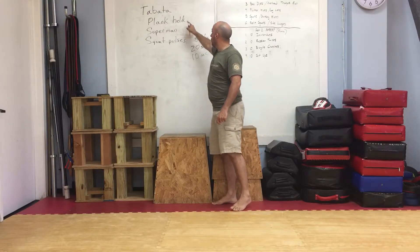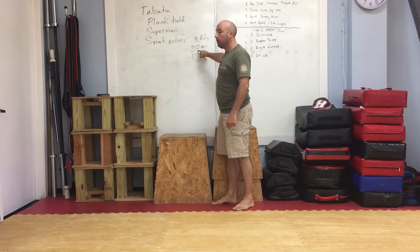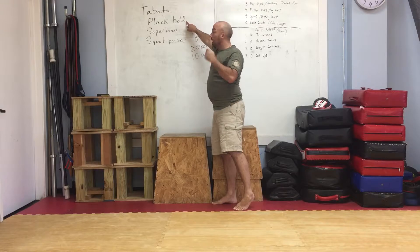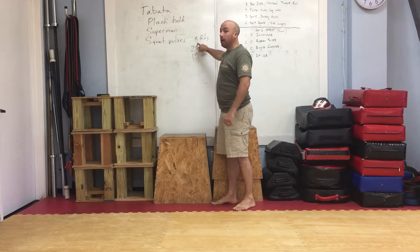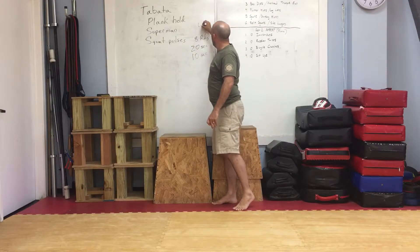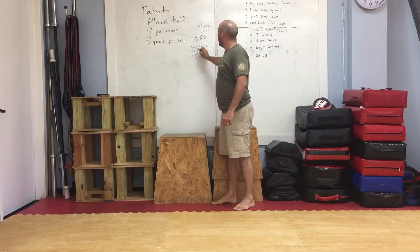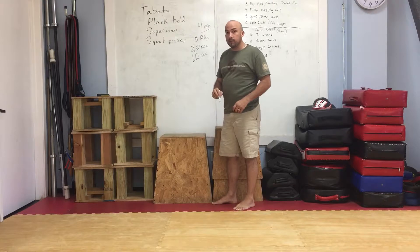We're going to start with plank hold. We're going to do 20 seconds of a plank hold, rest for 10 seconds, and repeat seven more times for a total of eight rounds — four minutes total. 20 seconds of exercise, 10 seconds of rest.